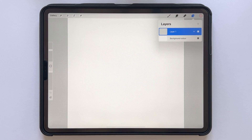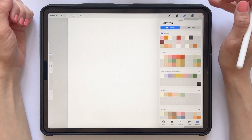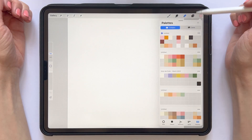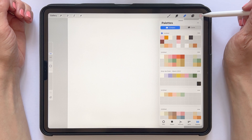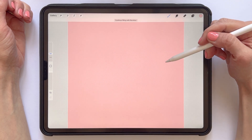We will create an action that will allow us to make the action repeat later on. So grab a color — any color in your color palette will do. I'm using this pink here and will tap and drag to fill my canvas with the color.